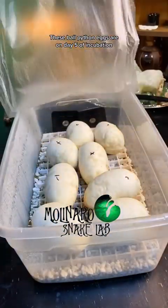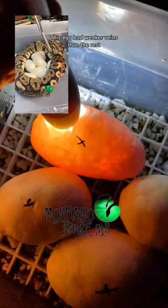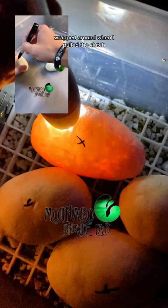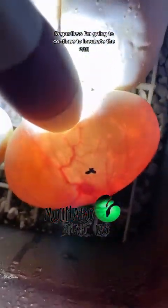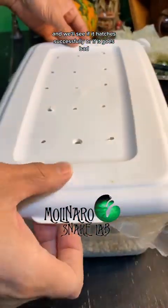These ball python eggs are on day five of incubation and I noticed something interesting while I was candling the eggs. Strong veins are a sign that the egg is healthy and fertile. This egg had weaker veins than the rest and it's also the only egg that she wasn't wrapped around when I pulled the clutch. The rest of the eggs look good, so I'm wondering if she knew that there was an issue with that egg. Regardless, I'm going to continue to incubate the egg and we'll see if it hatches successfully or goes bad.